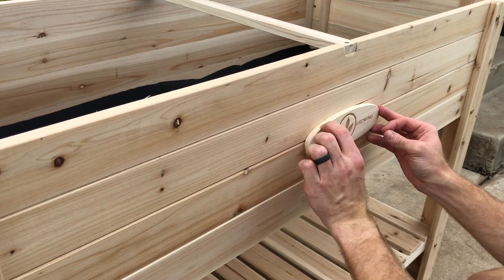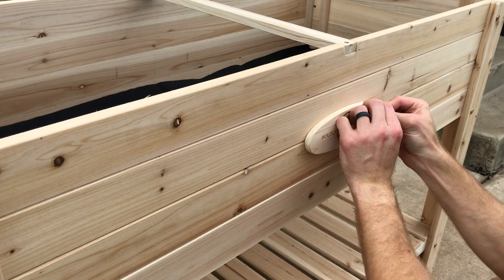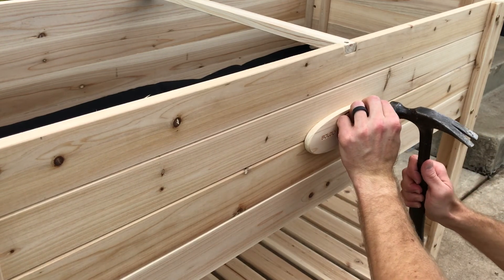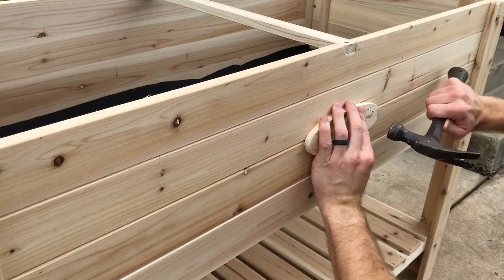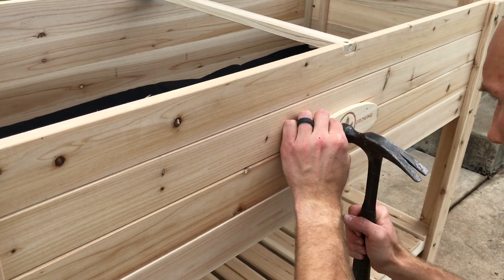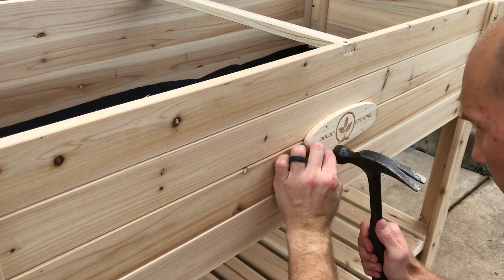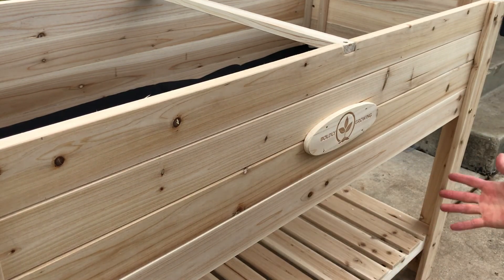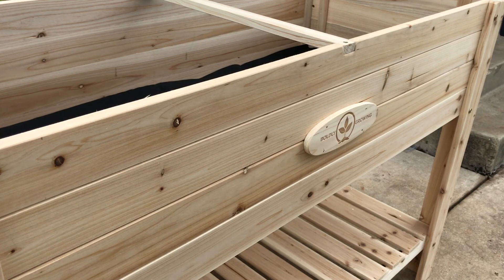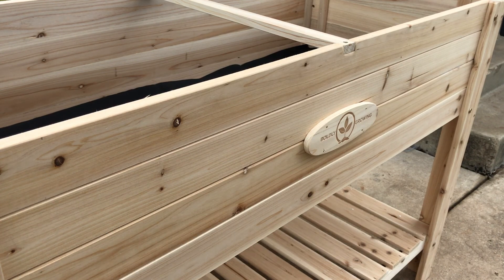Your kit comes with four nails. Line the logo up how you want it — it doesn't really matter where you put the nails — and just tap them in. And now you're done, you're ready to plant! Thanks so much for checking out this video. If you have any questions, please reach out — you can find us on Facebook, on our website, or email us at support@boldlygrowing.co. Thanks a lot, enjoy your garden!